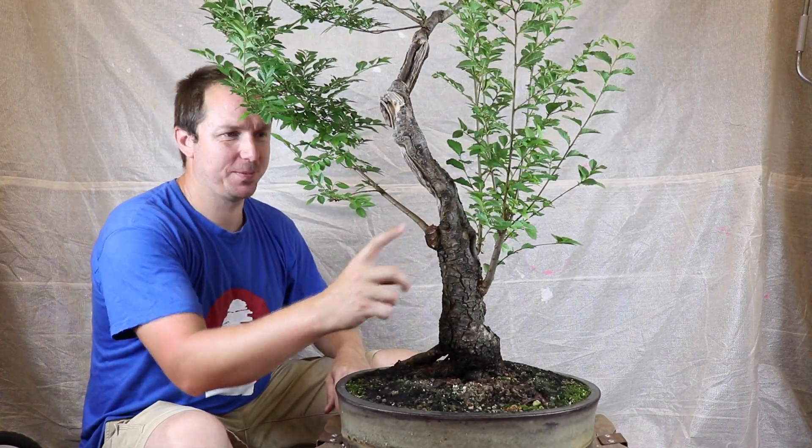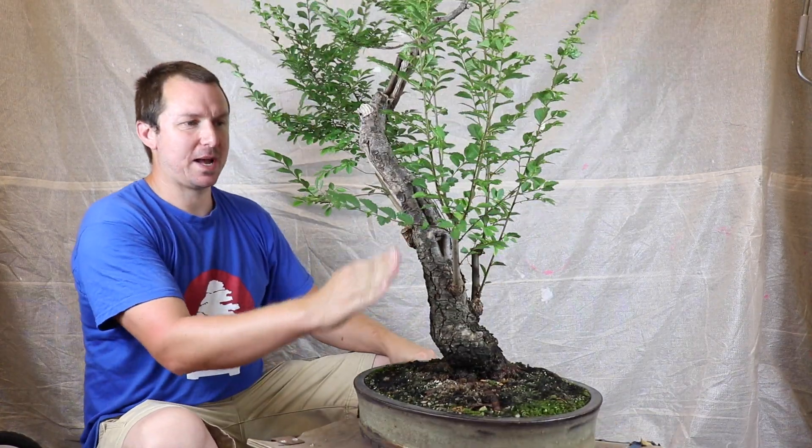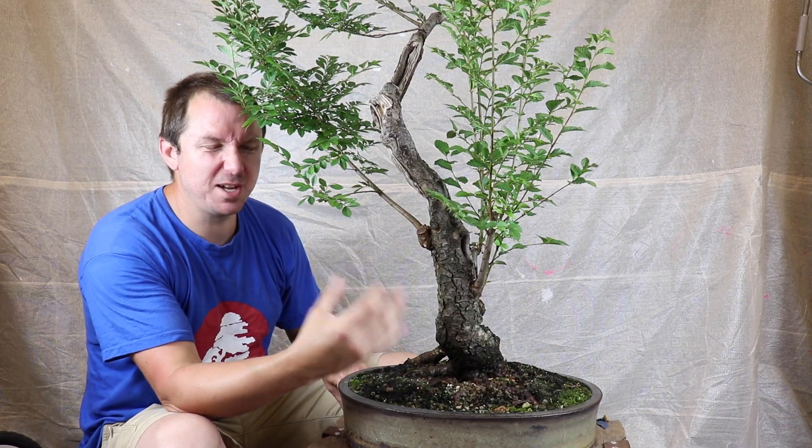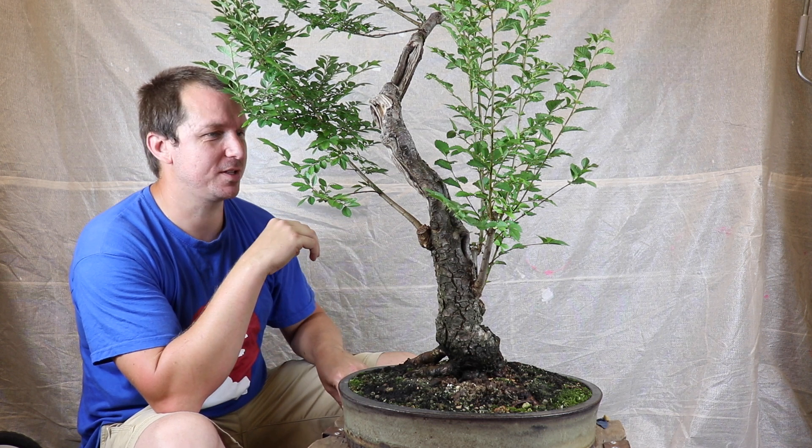So we're cleaning up this stump. I need to cut this stump back so it's nice and flush and it can begin healing. I'll have to just nibble it away with the knob cutters I think.